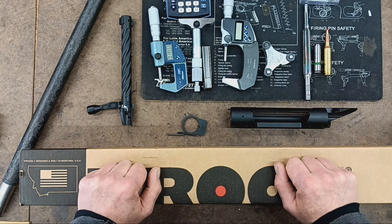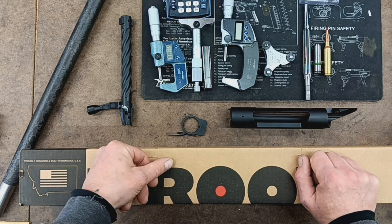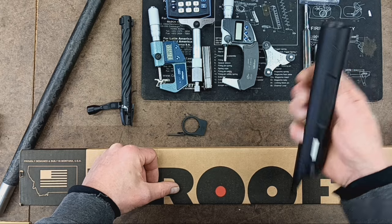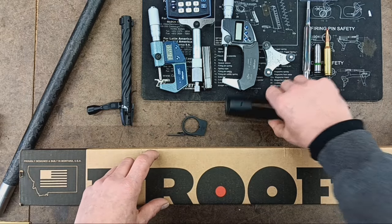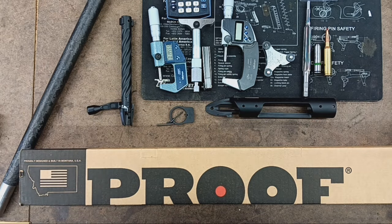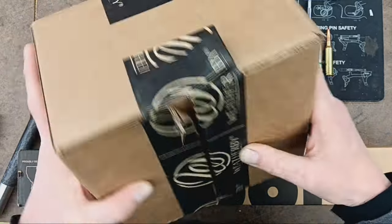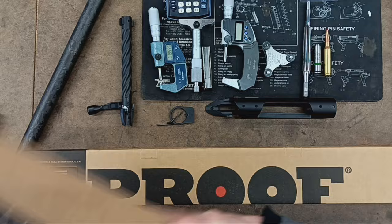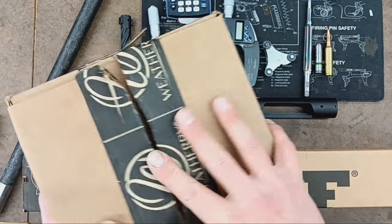Jeff Montgomery here with Accurate Rifles and Restorations, bringing you another exciting review slash build video. This time we're going to be working with one of the brand new Weatherby 307 actions. There's not a whole lot of info out there right now about these actions, so we're going to take the risk and go ahead and be a guinea pig here and see how everything turns out, how it shoots, things like that. This is for my boy Kurt — shout out to Kurt, a good dude. We're going to build him a rifle.